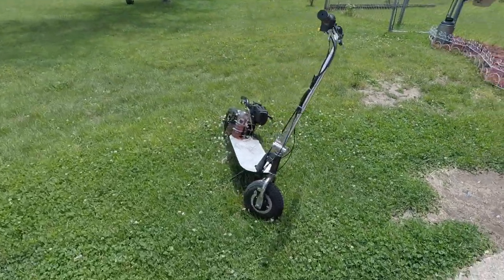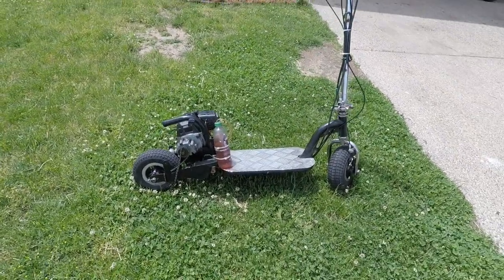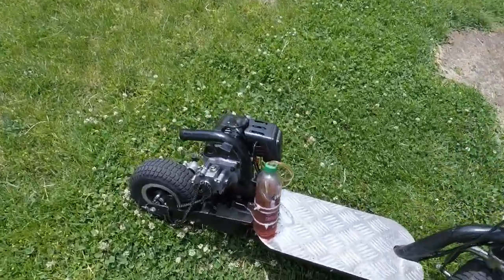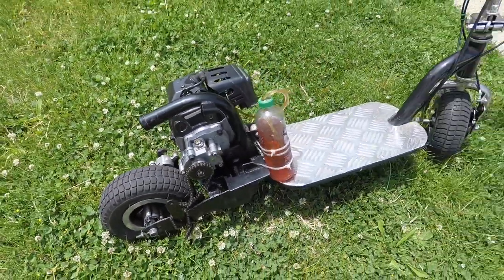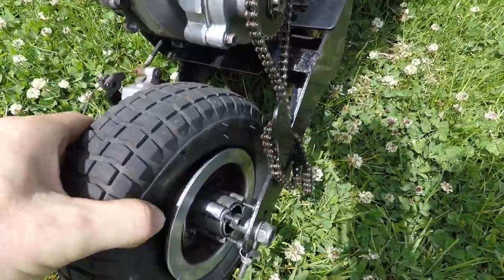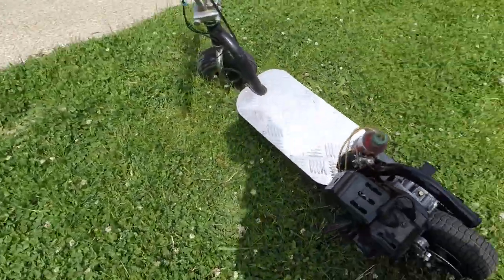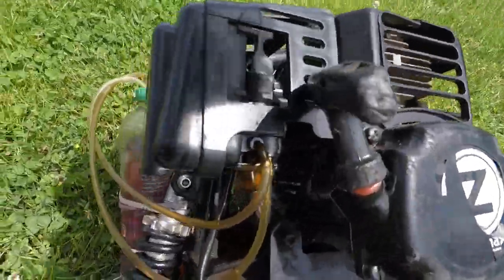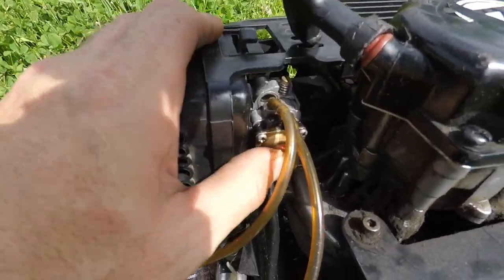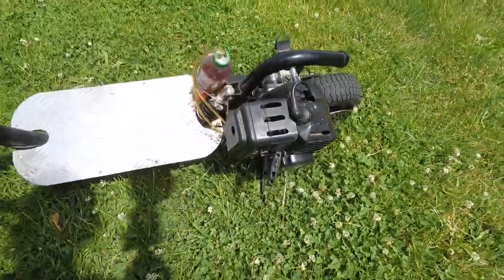We've got a little different video today. My son's buddy owns this scooter - it's been sitting outside for about three years abandoned. It's obviously motor-powered, I believe it's a 33cc or 49cc. It's been sitting for a while. You can already see it's missing a sprocket, the back tire's flat, and the primer plunger has a big hole in it so there's no gas pressure - it won't pump gas. About the only thing that does work on it is the kickstand.